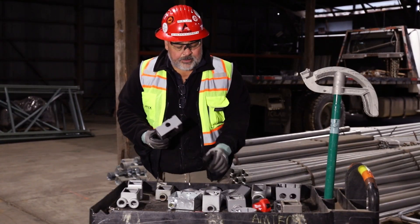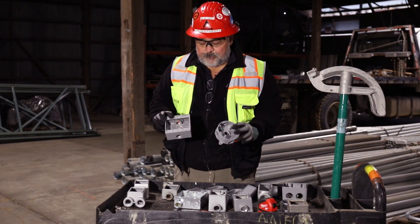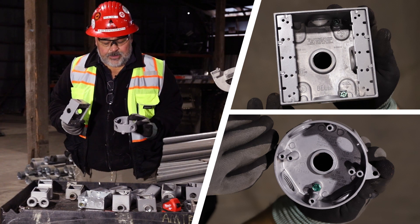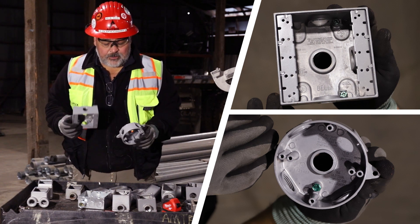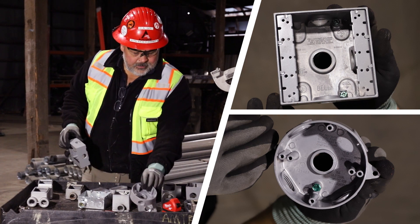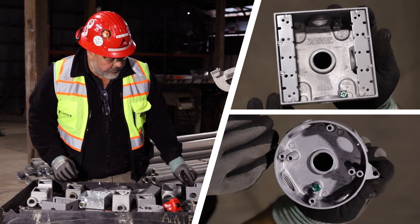Then the lighter weight stuff — we call them bell boxes. Sometimes these bell boxes are used with rigid conduit, but they can also be used for EMT or anything else. These have threaded hubs as well, just a little bit different and lightweight. We use those sometimes on rigid conduit to keep the environmental requirements.